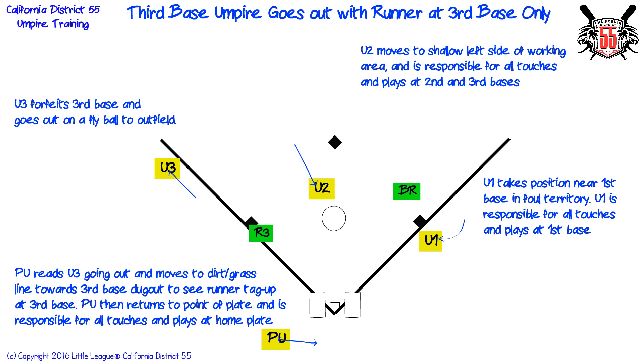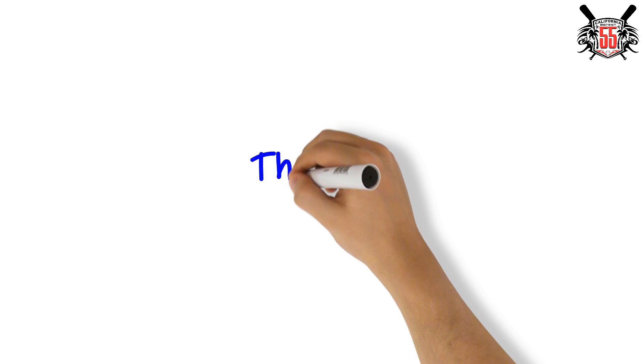Plate umpire then returns to the point of plate and is responsible for all touches and plays at home plate.